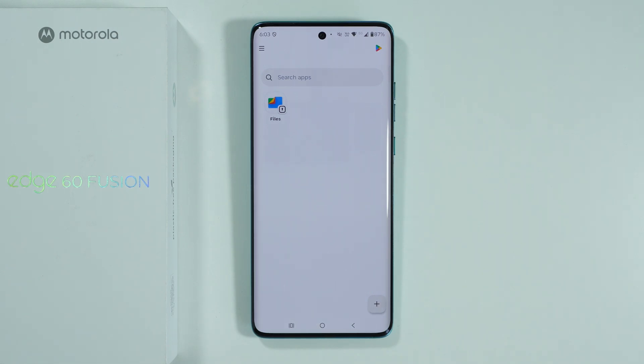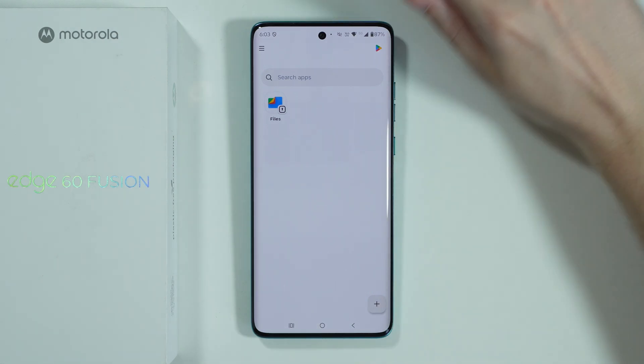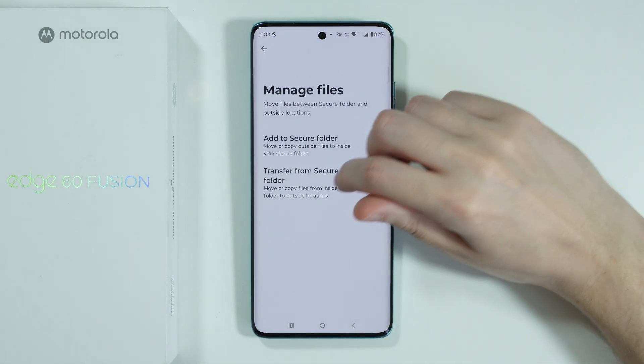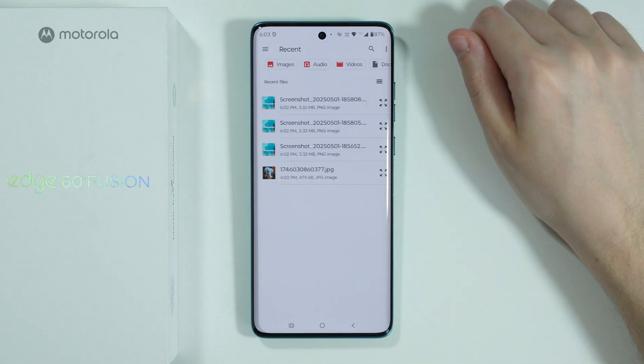If you want to move something out of the secure folder, go to the top left corner and tap on these three lines, then choose 'Manage Files' and choose 'Transfer from Secure Folder'.